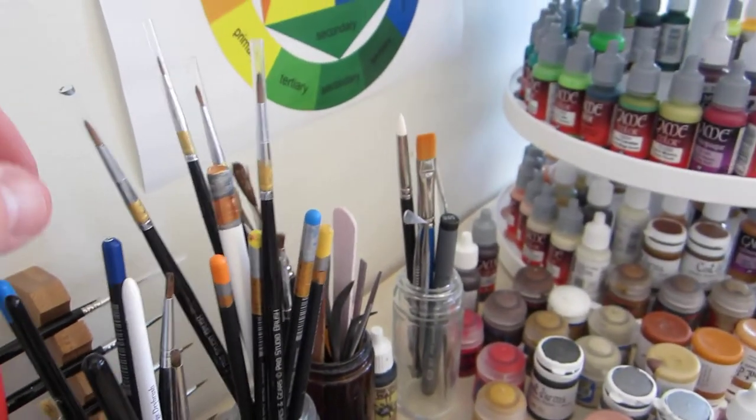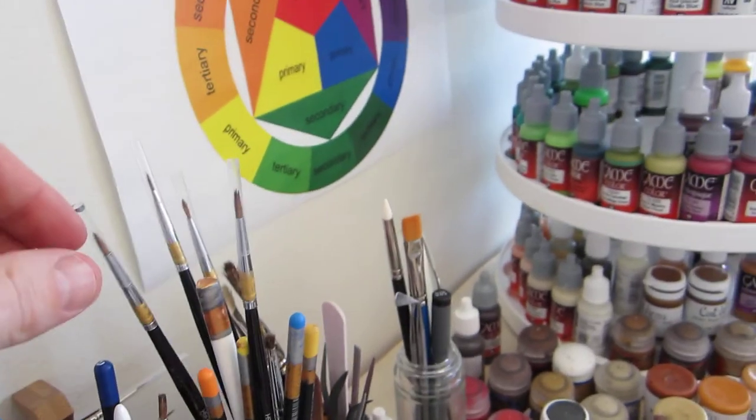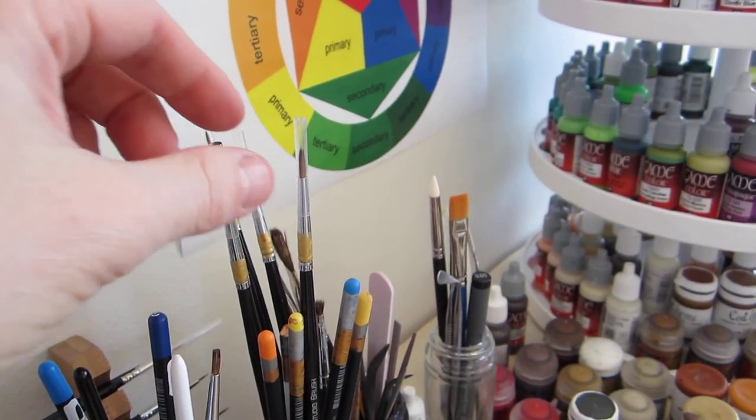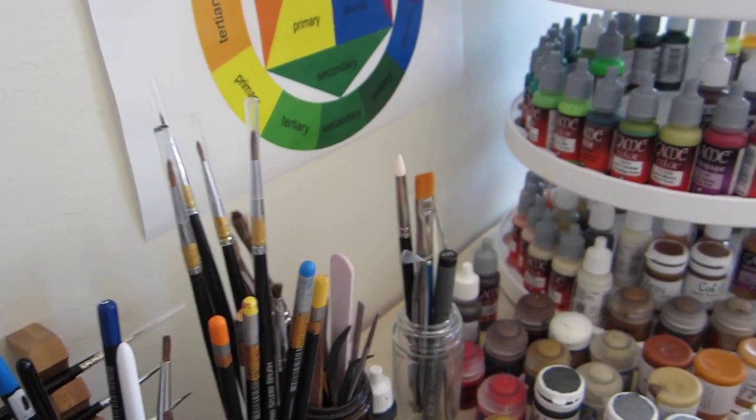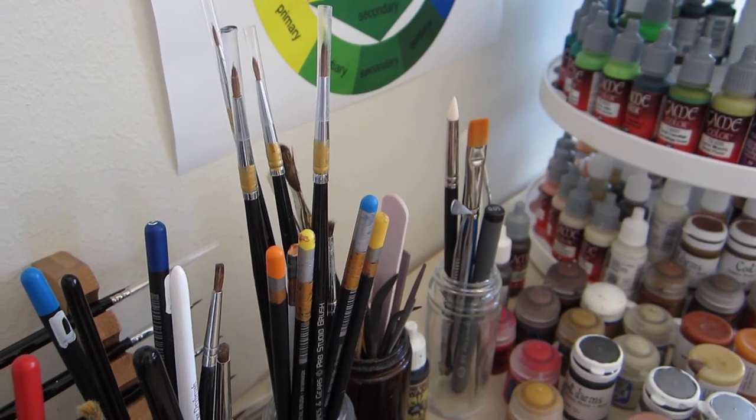Of course, I have different brushes for different purposes. We have a lot of dry brushes. We have special brushes for metallics. You never, never mix metallic and normal paint on the same brush or in the same water. Remember that, kids.